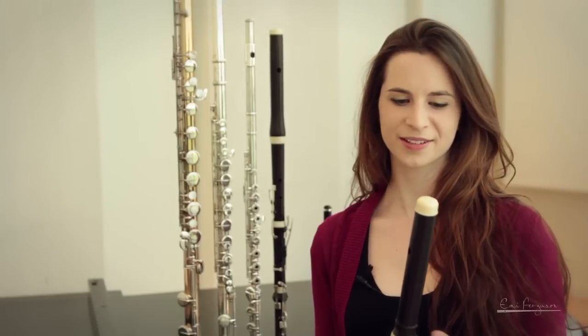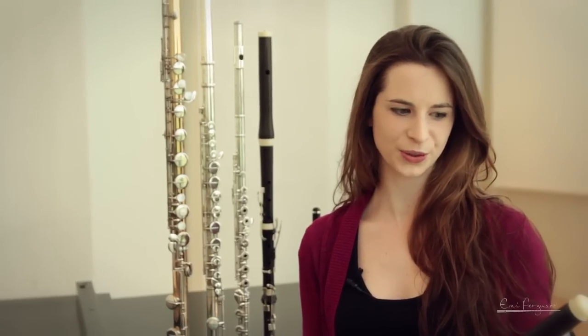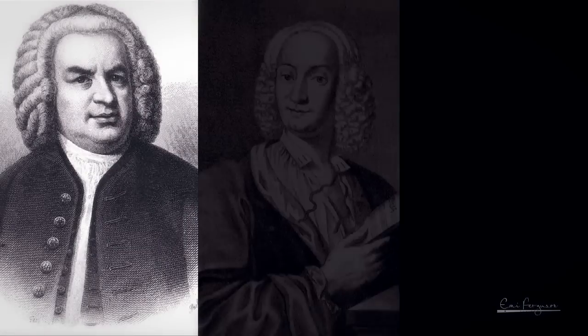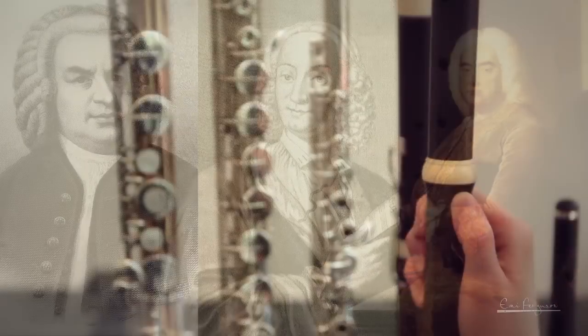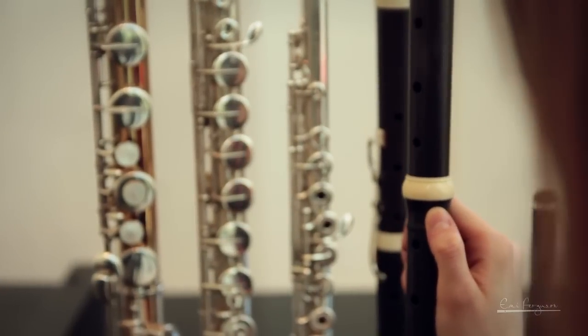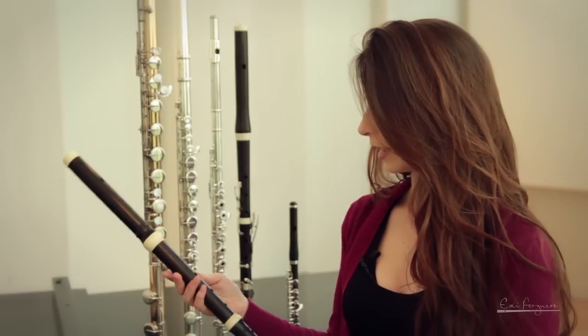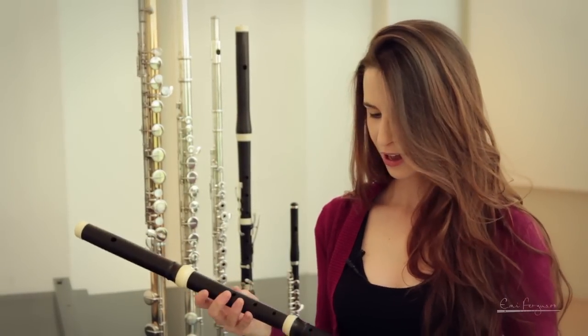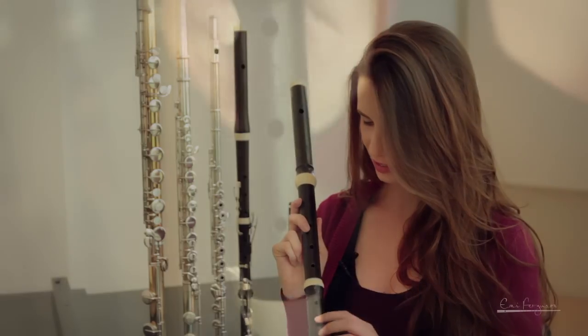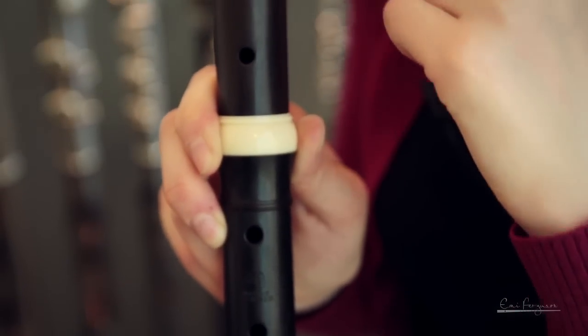What interested me the most about playing the Baroque flute is being able to play the music that composers like Bach and Vivaldi and Handel all wrote on the instrument that they intended it for. You can see it's a really different instrument to the modern flute — almost everything about it is different. It has only one key, is made out of wood, and each note is created through various finger combinations over these six holes.